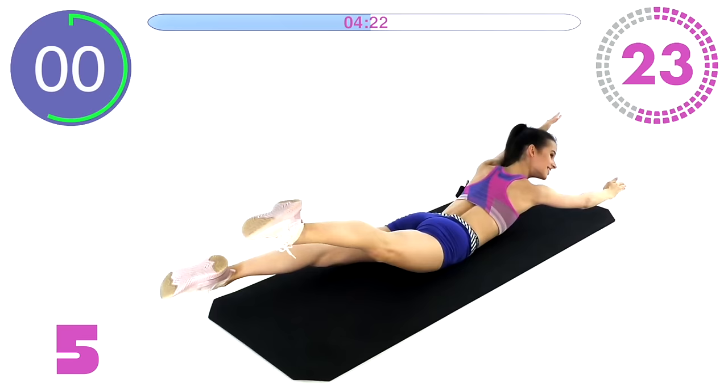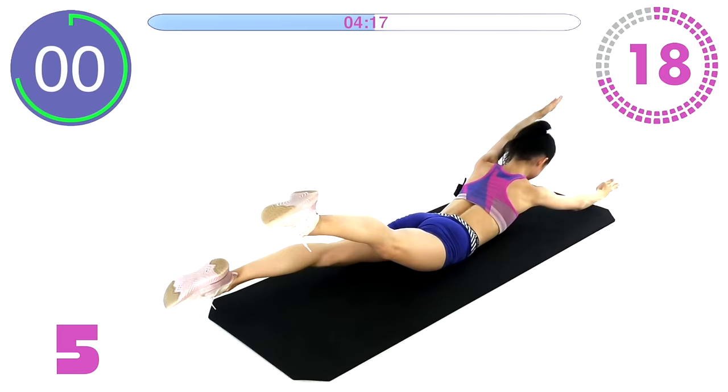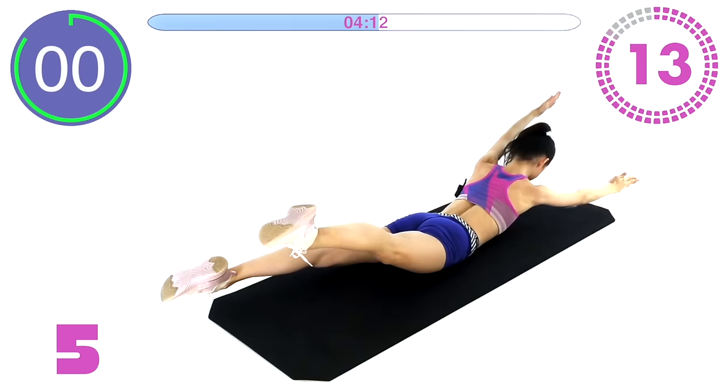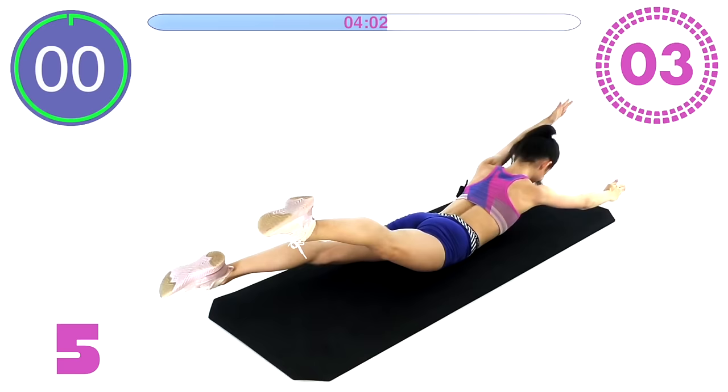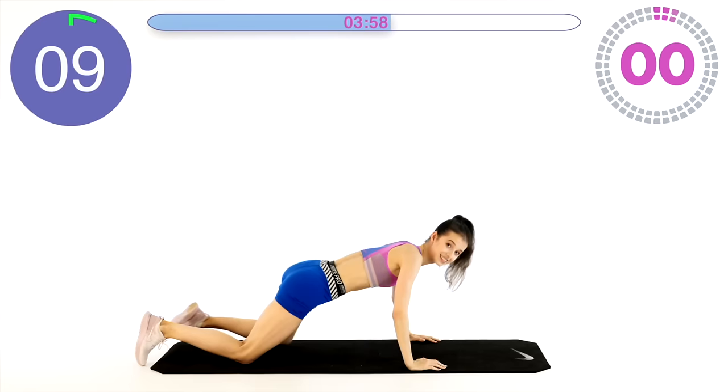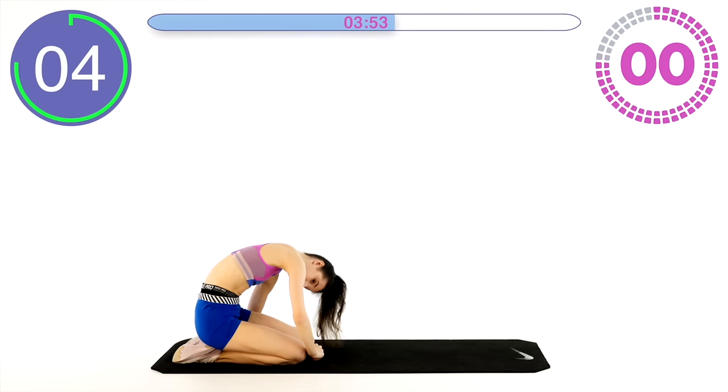Keep going, keep pushing through — 20 seconds guys. My back is really feeling it. We're getting stronger together. Okay, very nice. Stretch it out real quick.